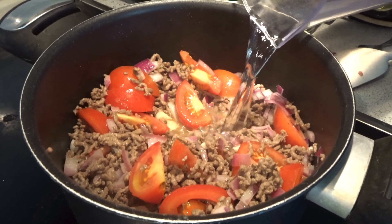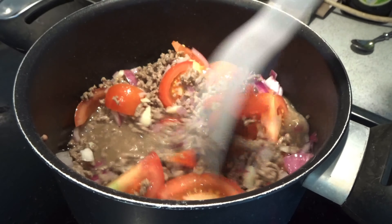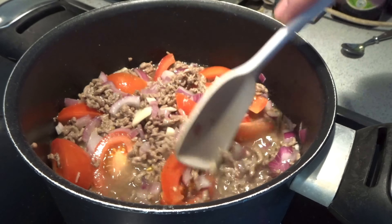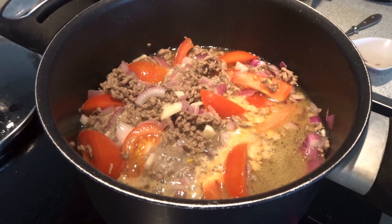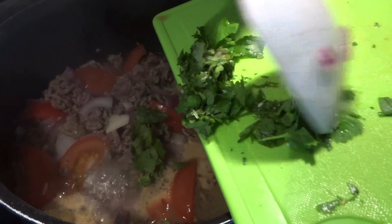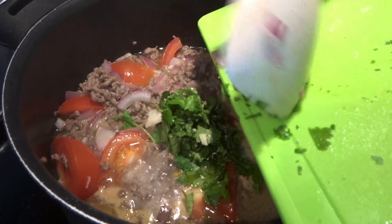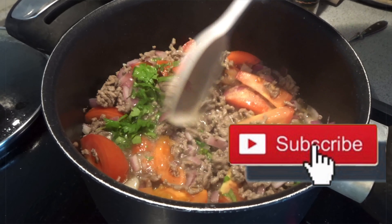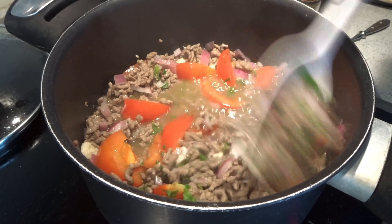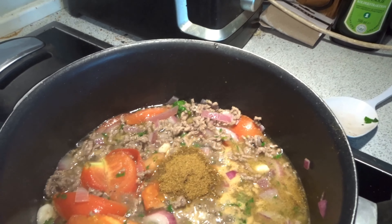When the meal is cooked, I put two cups of water in. Now the time comes for the fresh coriander — I have cut it up. Now I put one small spoon of cumin in.